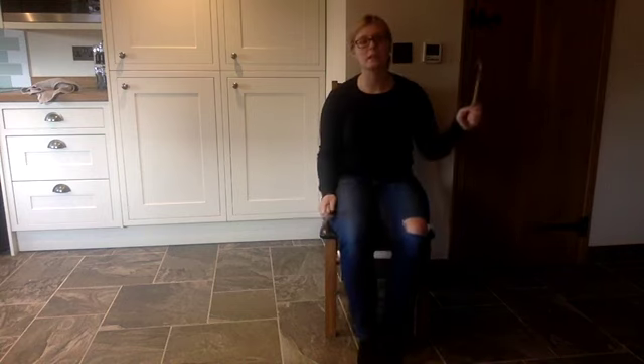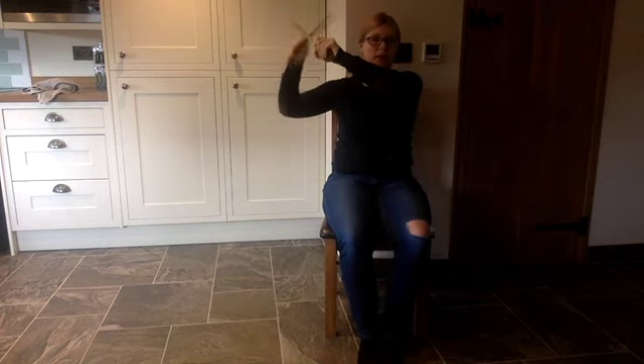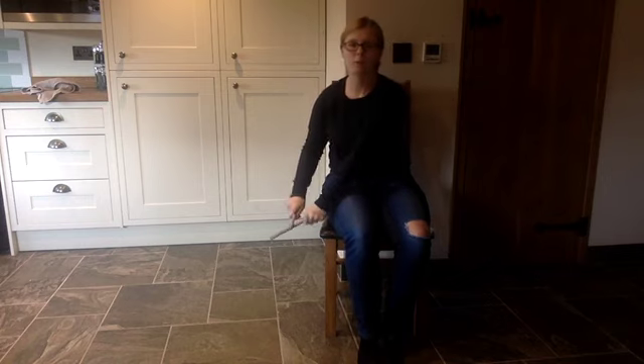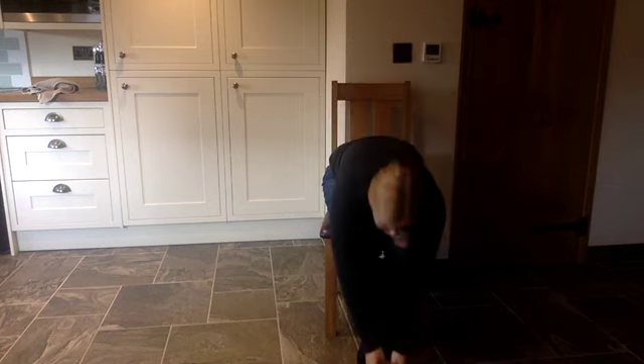Put a stick in this hand and put a stick in that. Hold them both together and tap, tap, tap. Tap them to the ceiling and tap them to the floor. Tap them right in front of you and put them on the floor.